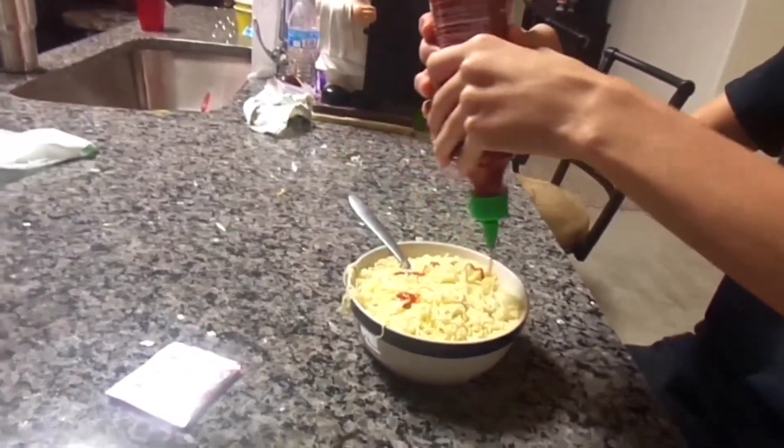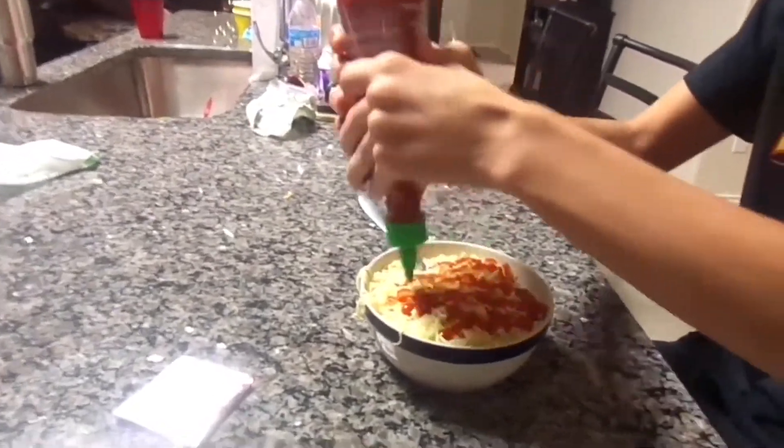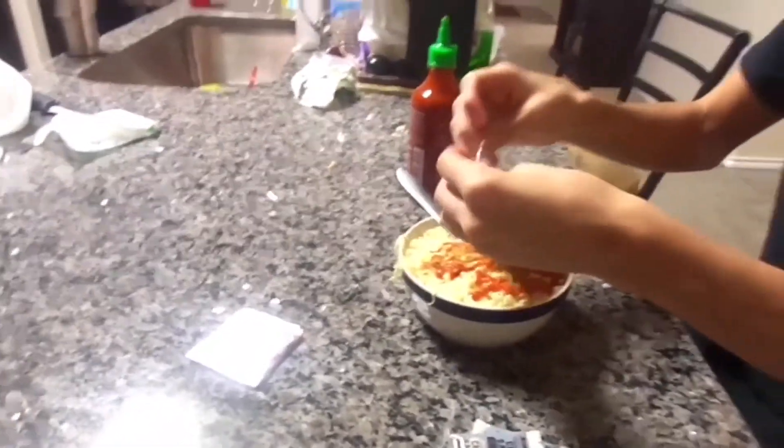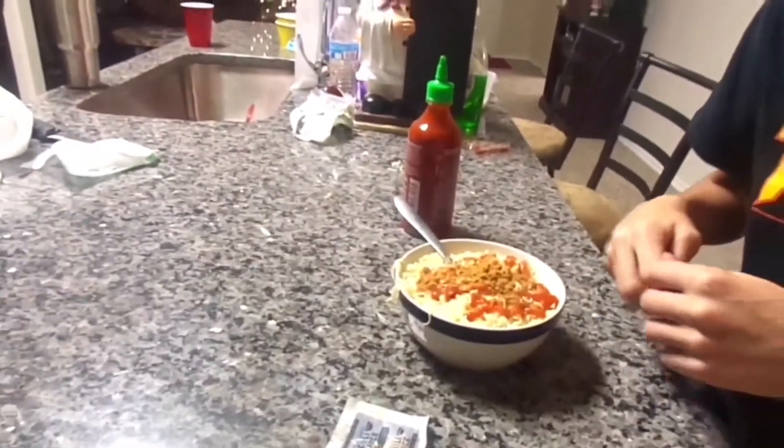Please pray for me. We gotta make this a banger, you know what I'm saying? We ain't no wimps. Oh my god, it stinks guys, it stinks bad. We still gotta add the chili sauces and chili powder too, so I'm probably gonna die after this video.